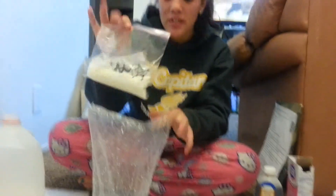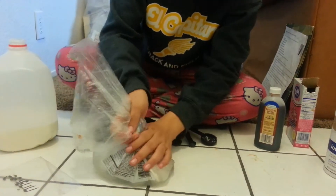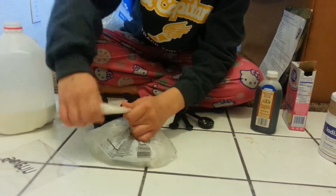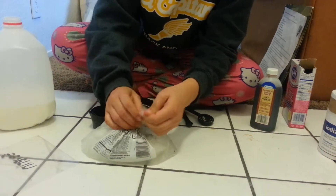After you do that, you're gonna place your soon-to-be ice cream in the bag. Tuck all the air out of it. You're gonna want to twist it, make it into a knot. Try to make sure there's no air.